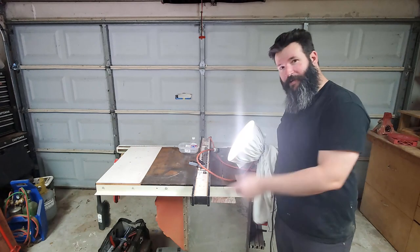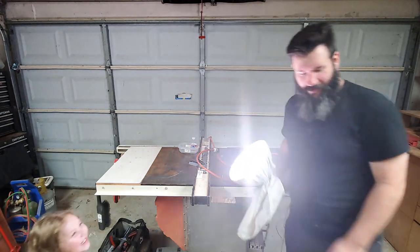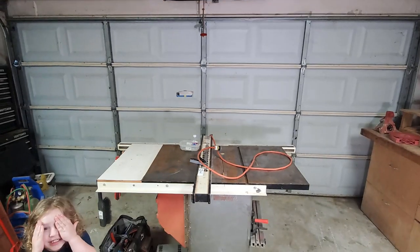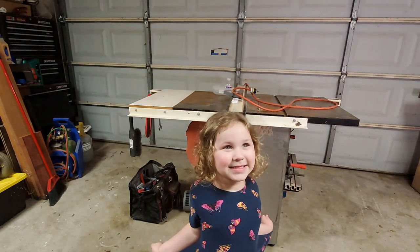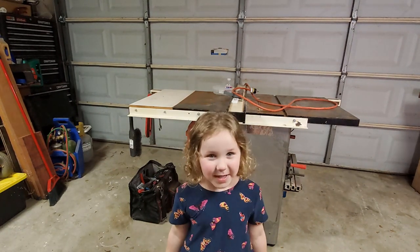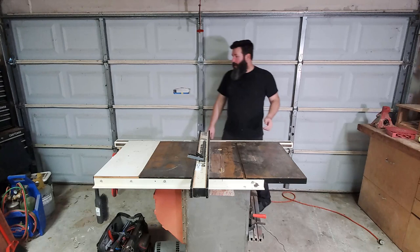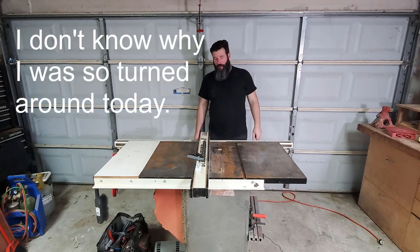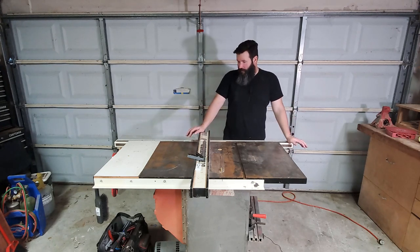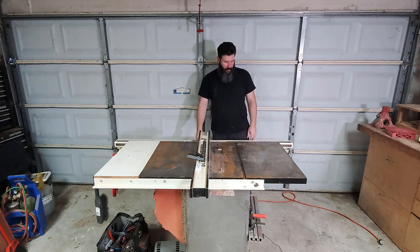Hi! You want to come over here and say hi to my camera? That's your bike. Tell everybody on YouTube hi. Hi! My name's Emily. The cutest little shop helper in the world. So then we come back around to the west wall of the shop, which is my garage door, where I have my table saw.